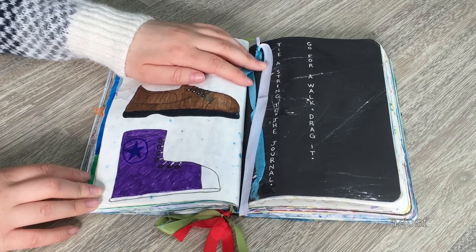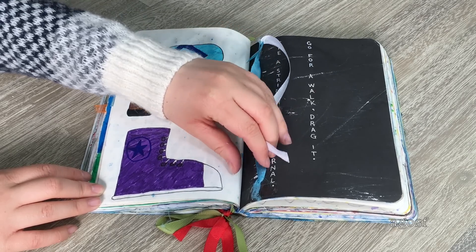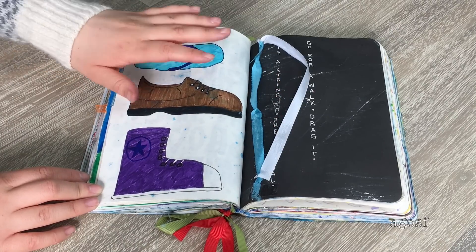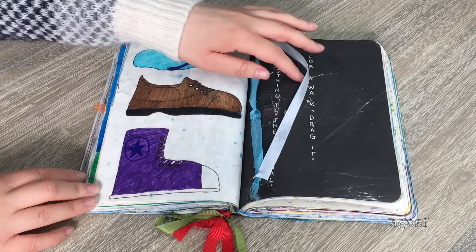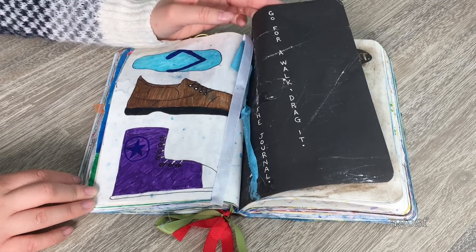This page says 'tie a string to the journal, go for a walk and drag it.' We have this string here and as you can see I did drag it — the ribbon is all frayed. I drew three different types of shoes on this side so it wouldn't be completely blank: a flip-flop, a regular shoe, and a converse. You can see when I dragged it for a walk, all these lines went across it.